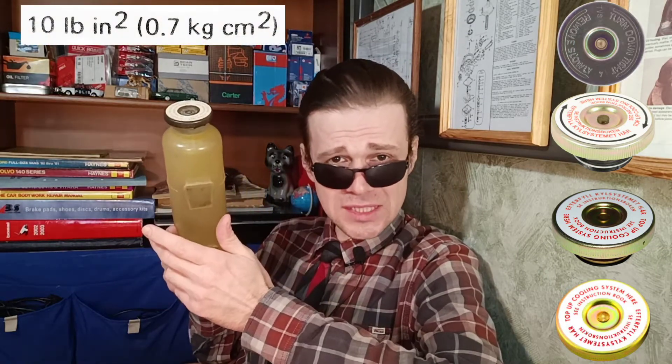Hello you guys, today we talk about expansion tank cap. The basic function of the expansion tank cap is to limit the maximum pressure in the cooling system.